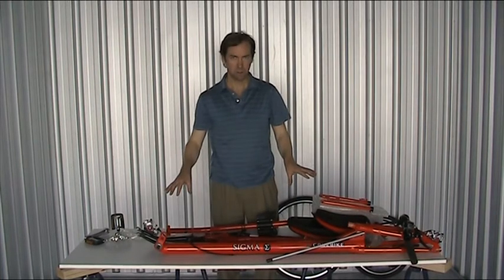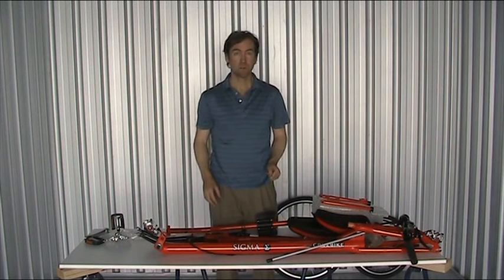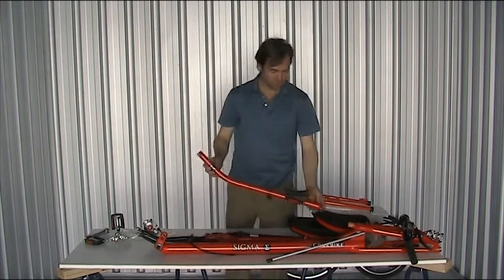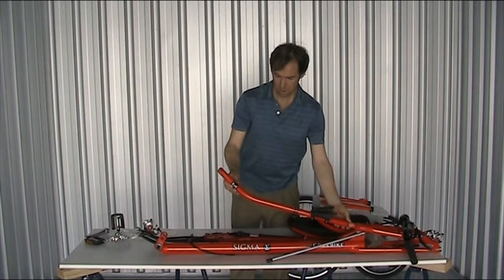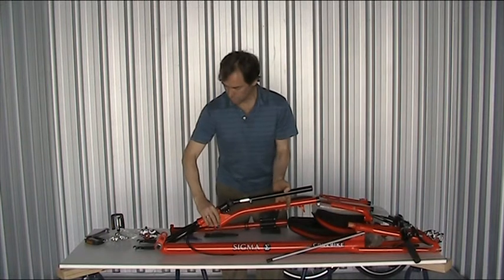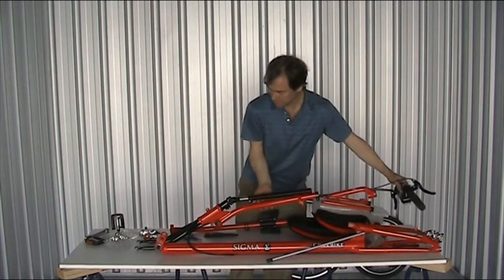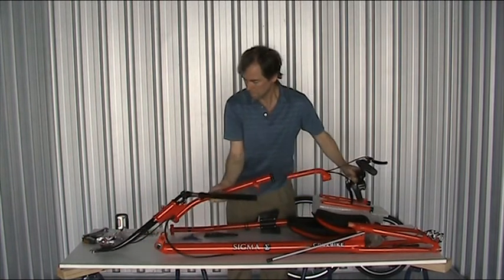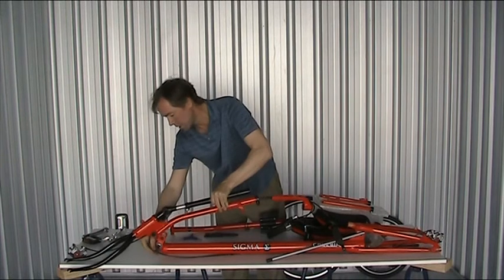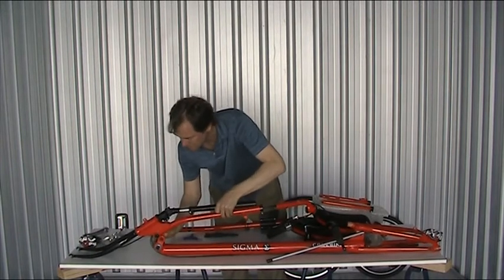I've unwrapped the components and laid them out on the table. Now the fun begins — we're going to erect the main triangle of the bike. The main triangle is comprised of this tube, which sits here, and this tube here, which connects and meets up on the top of that top tube. I'll move this into position. The cables go underneath at the front, underneath that bottom bracket, and there's a pivot here. Slide it into place.